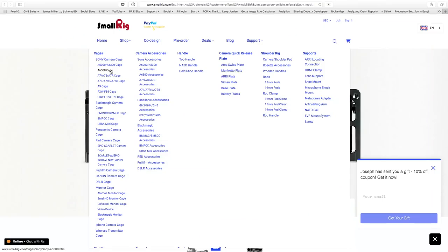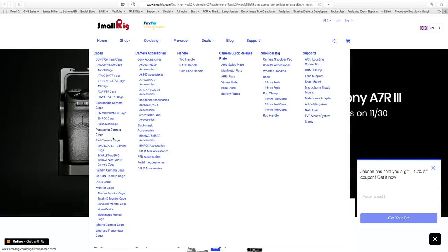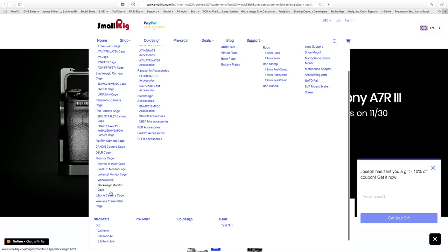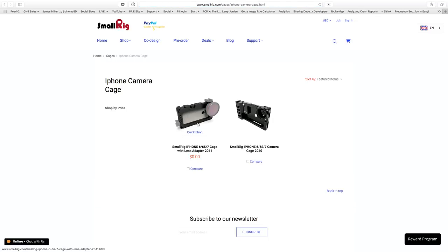If you go to the shop and look under cages, you can see they have them for all the different Sony cameras — A6000, A6500, A7s, A9, and so on. Black Magic camera cages for the cinema camera and the Ursa Mini, Panasonic camera cages, Red camera cages, Canon, Fujifilm — a lot of different options. They even have an iPhone camera cage, which is kind of extreme.